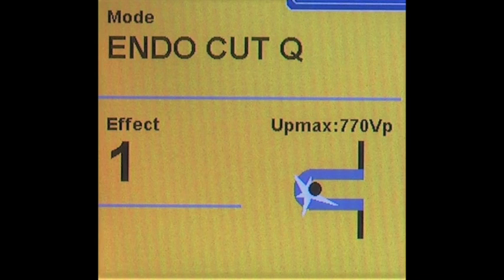Talking of the Erbe VIO machine: the recommended setting for snare polypectomy is EndoCut Q. Why Q? Because Q is the shape of a snare as you place it around the polyp. That's the setting you use for snare polypectomy and in fact for piecemeal EMR as well, though the setting for ESD is a bit different.